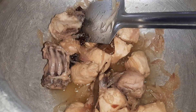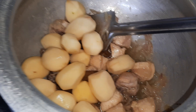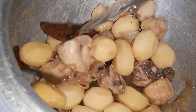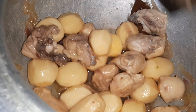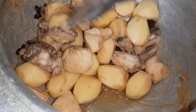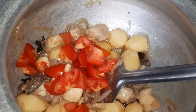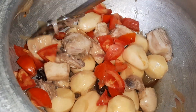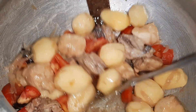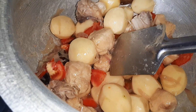Now I am going to add the small potatoes. If you are using big potatoes, cut them into four pieces; if medium-sized, cut them in half. I'll fry the potatoes and chicken together, then add the tomatoes as well. Just let it get slightly fried.